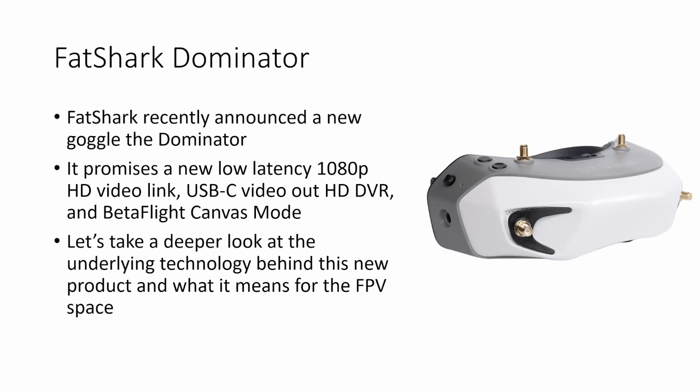This is the new product that Fatshark announced just a day or two ago — the Fatshark Dominator HD goggle — and it promises a lot of things. It promises a brand new low latency 1080 resolution HD video link, USB-C video out, HD DVR in the goggles, and support for Betaflight canvas mode. Let's take a deeper look at the technology that underpins this new system and see what it means for our hobby.